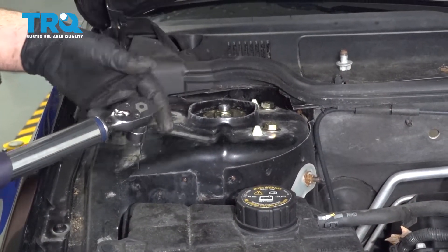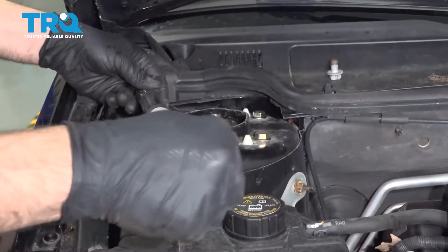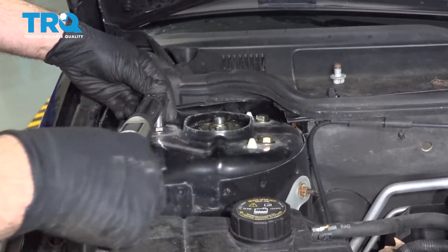We're going to torque these upper three bolts to 44 foot-pounds. Do this for all three.